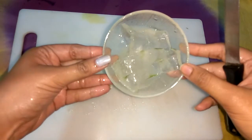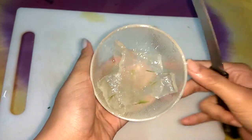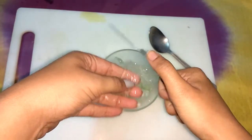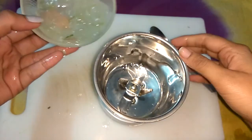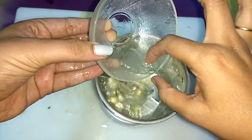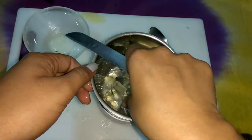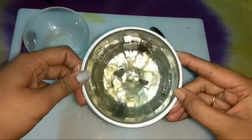Now we have to grind this aloe vera gel. For grinding, we will first cut the aloe vera into small pieces, because they are in long strips as we cut them. We'll cut these pieces into smaller ones and then put the aloe vera into the grinder. Cutting them small makes it easier and faster to grind.